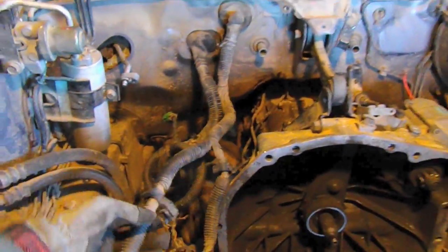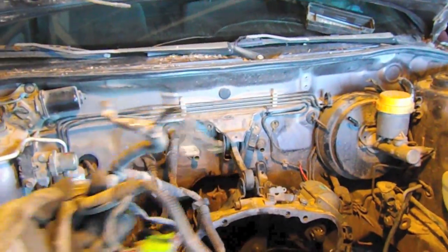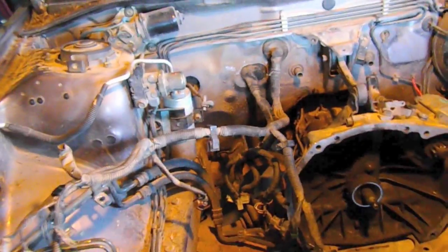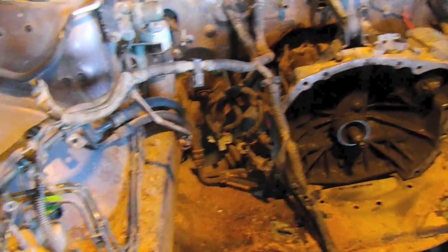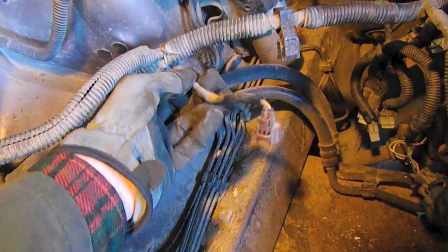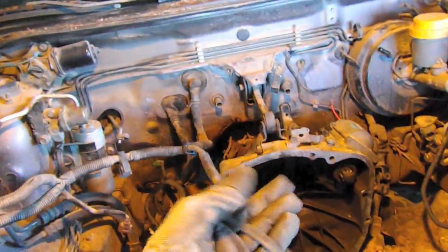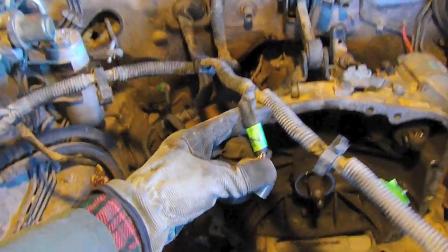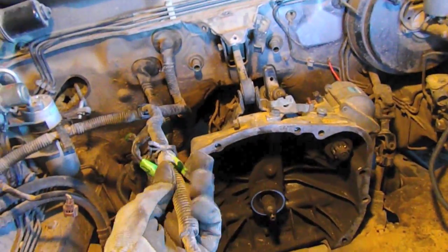We're moving on to the wiring harness in the engine compartment. On the left side of the engine bay, we've got the cruise control controller, the MAF sensor, and some other odds and ends. This connector was for the AC, so I'm actually going to clip that off. This side swings around to the driver's side of the engine bay and includes the igniter and the starter cable.